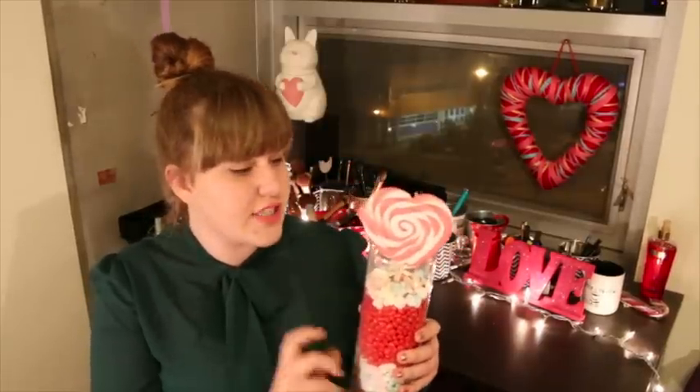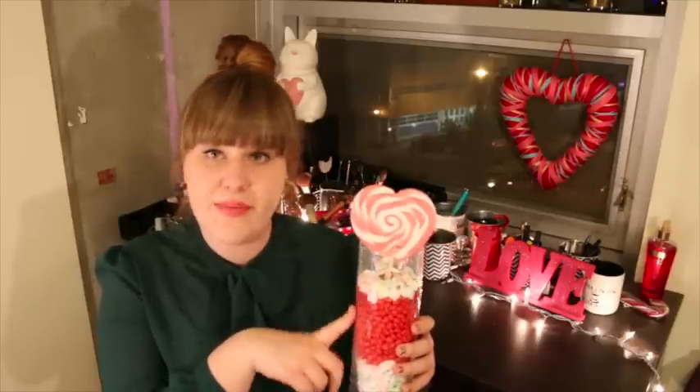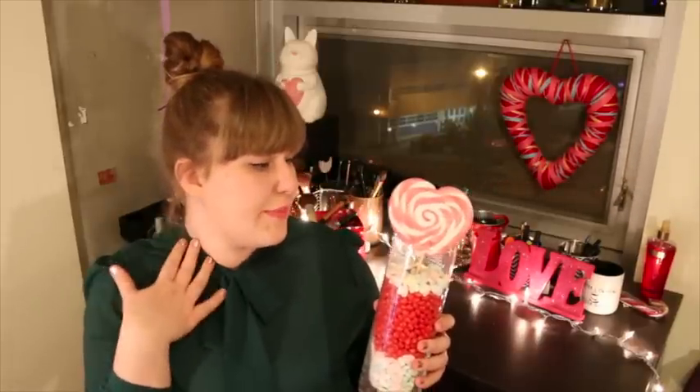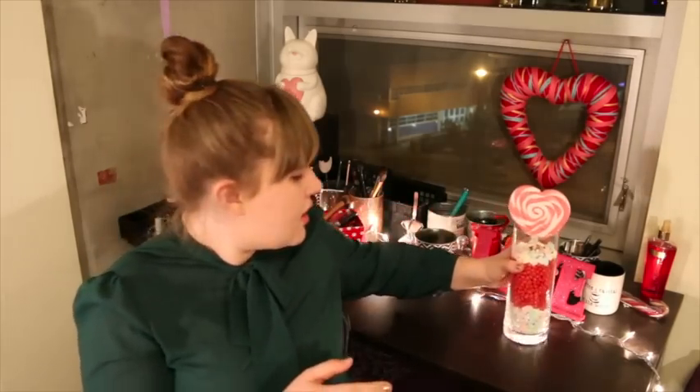In total I paid about six dollars for this whole craft because I got the little glass jar at Dollarama, which I definitely recommend — I don't use that vase shape very often so it was perfect. And like I said, if you want to know how to make this or want to see how I did it, leave a comment down below.